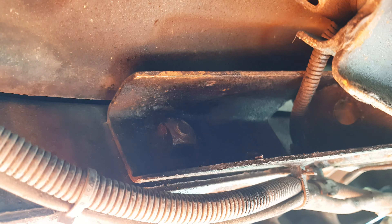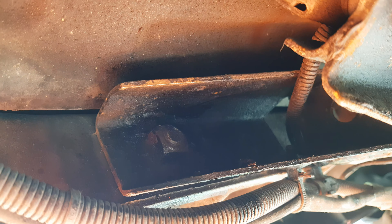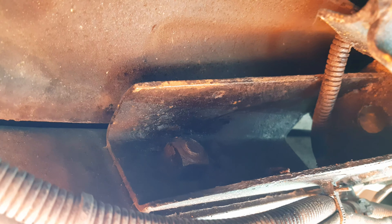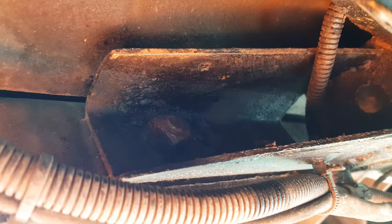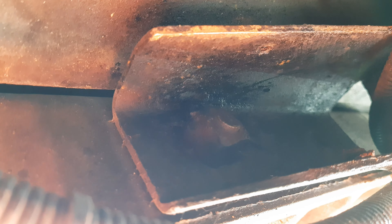So I've already hit an issue — the captive nut that's welded to this back plate here is just spinning around. We're going to try and tack weld that captive nut on again, and I'll just cut the bolt off from the other side, which is going to be fun.